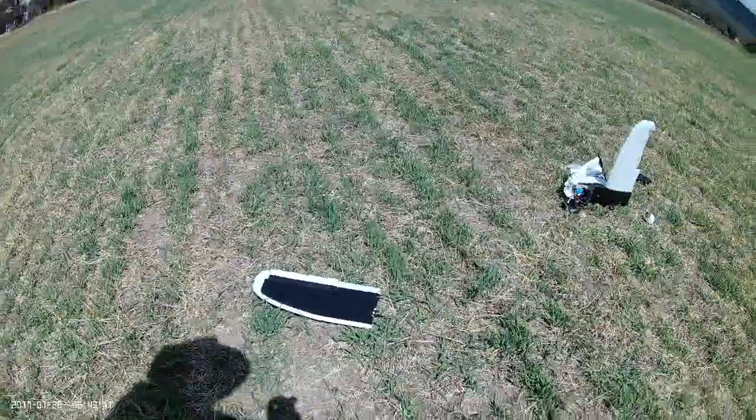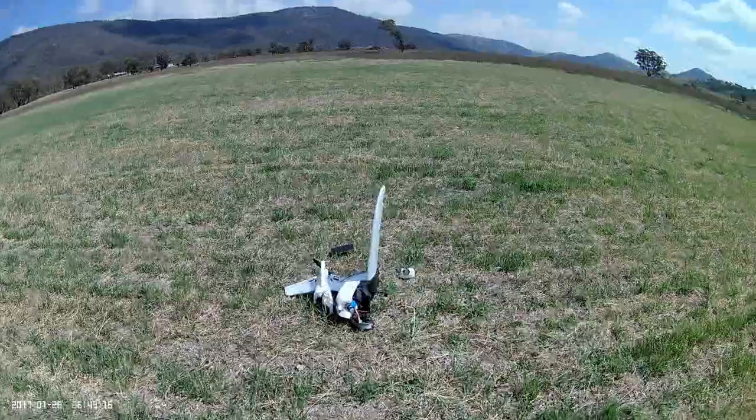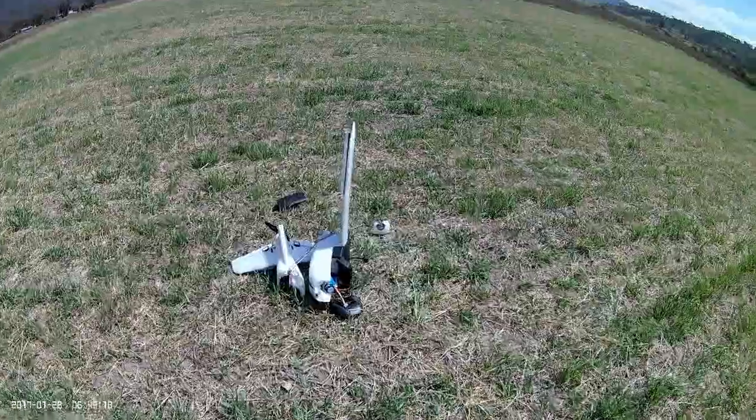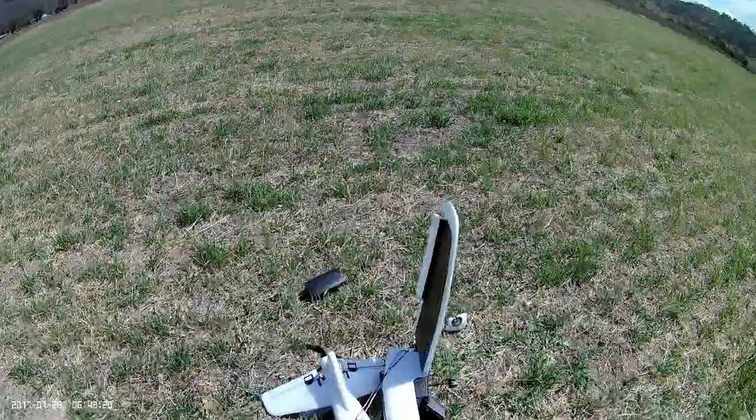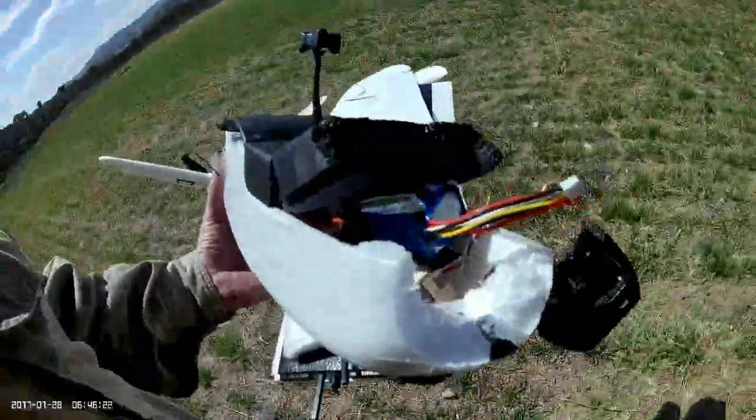She wasn't looking very pretty when I got there. I took this footage with the Mobius Mini camera that was on board and was very happy to see it was still working after that nosedive into the ground.